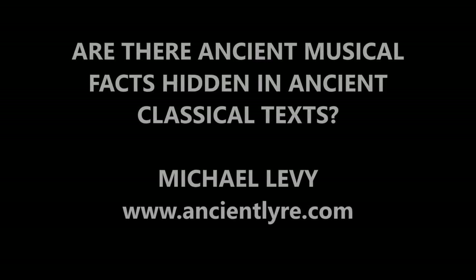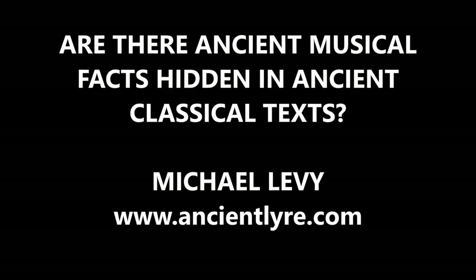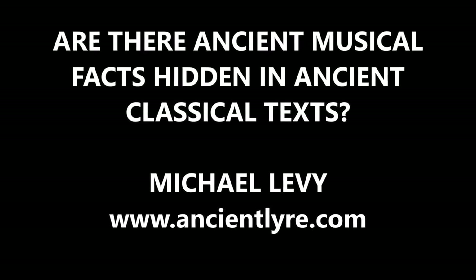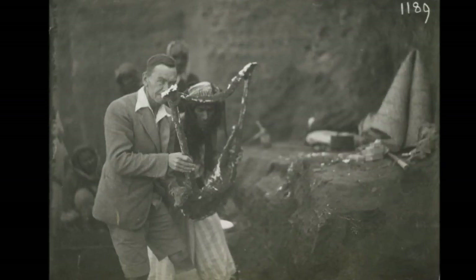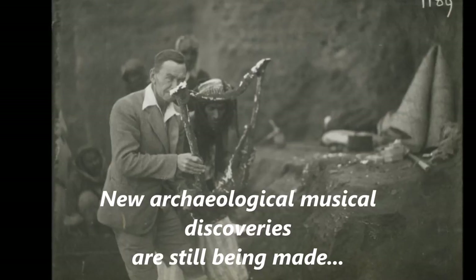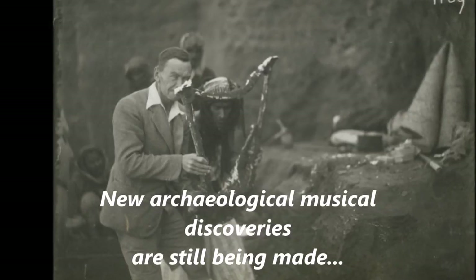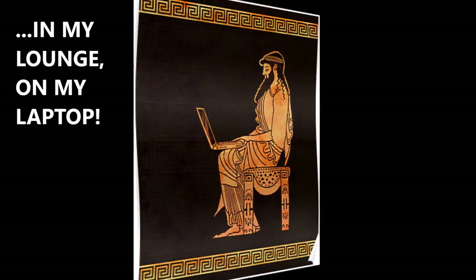Behold, there are ancient musical truths hidden away in modern digital artefacts. Never underestimate the power of Google search in unearthing new digital artefacts. I have recently found the answers to several intriguing questions regarding both ancient music and the lyres of antiquity right here in my lounge on my laptop.